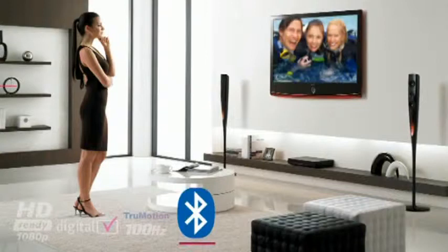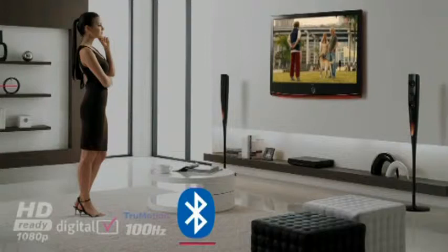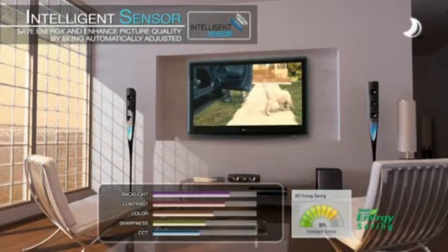With integrated Bluetooth technology, this TV allows you to view your favorite snaps and listen to your favorite music from your mobile phone, as well as watch TV without interrupting others using a Bluetooth wireless headset. The intelligent sensor optimizes brightness, sharpness, color, and contrast within your environment to protect against eye strain and reduces power consumption by up to 62 percent.